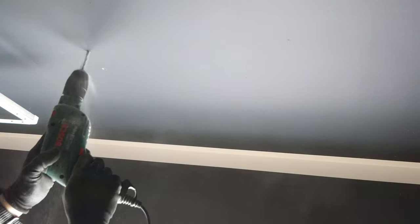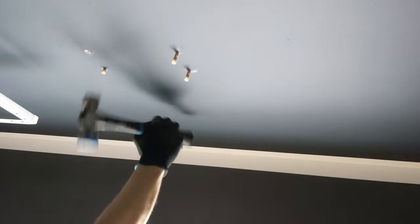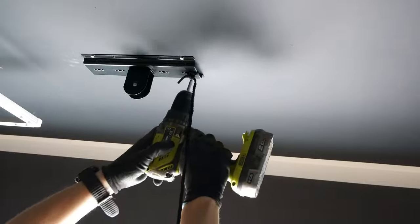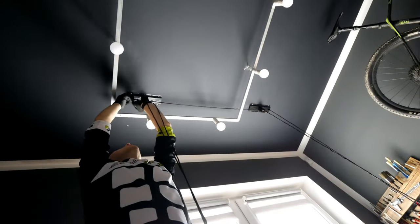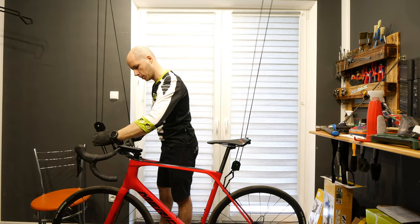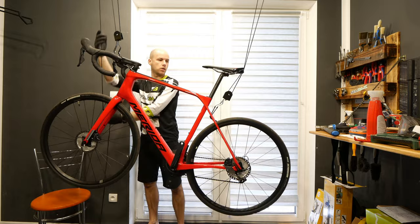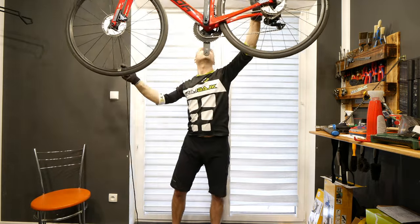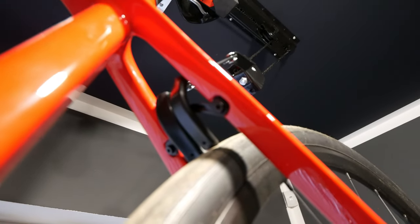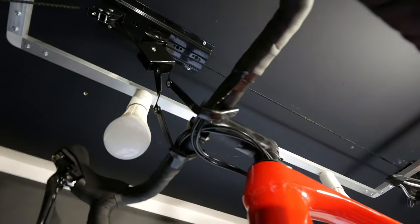If you have the right frame for it — if you don't have a rack, it needs to have that little bridge between the seat stays — you're going to be able to use this one. It's easy to assemble unless you have some problems with your ceiling. It hangs by this little bridge at the back if you have it on your bike, and then by the handlebars.